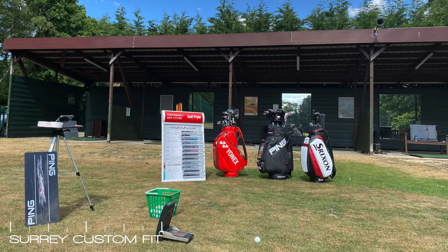The fitting will start with a nice and friendly conversation to understand where you are at with your own game and what results you would like to see from the fitting. This will help us ensure that we focus in the right areas for you.